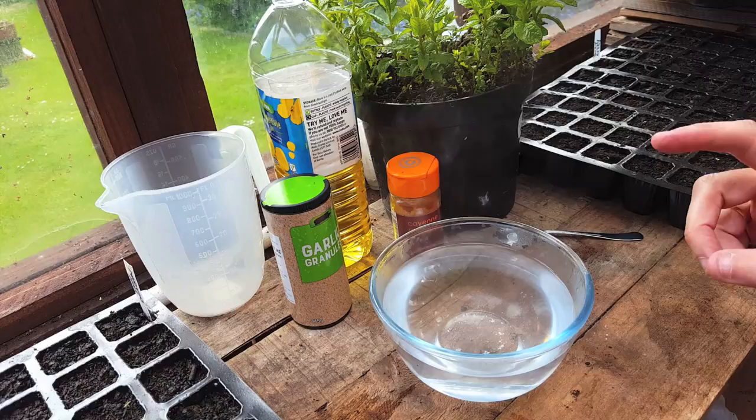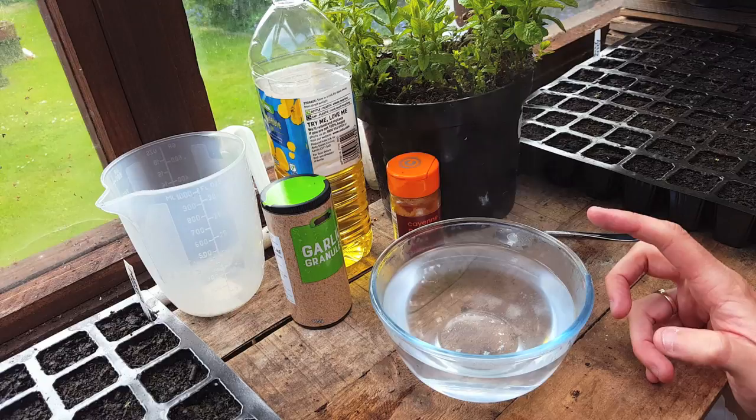Just to clarify: this is a repellent — it will not kill anything, it's just designed to keep certain animals away from that part of the garden. As I don't have any electrical points in the shed, I've boiled the kettle and filled a glass bowl with water. The first ingredient I'm going to add is mint.